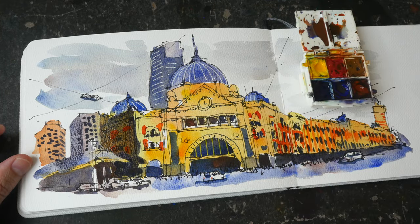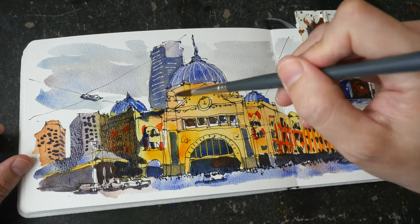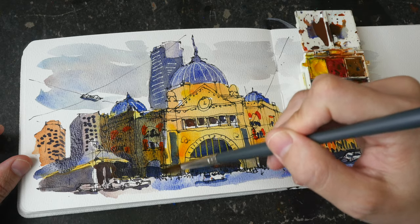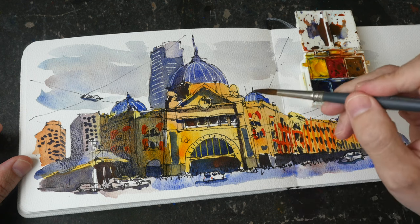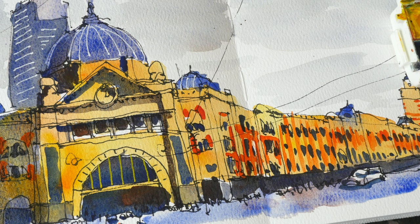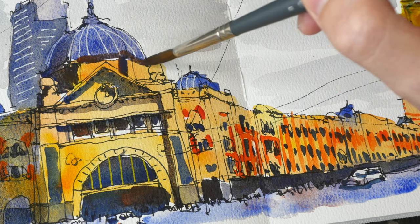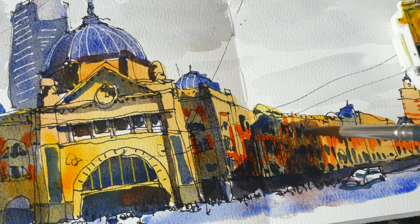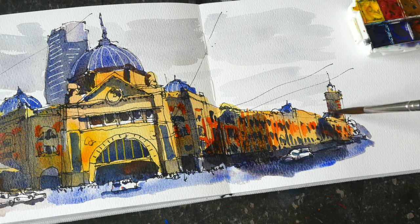Right now I'm adding the shadows for the building to give it more form. The shadows were mixed with cobalt blue deep and burnt sienna. It can be quite scary to add shadows, but sometimes you just have to go with it and paint over your vibrant, colorful layers and hope for the best. There are some cast shadows on the side of the wall here, probably cast by some tall building on the right side of the railway station, which is not shown in the photograph.